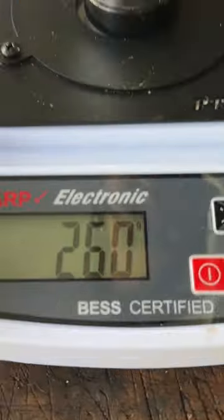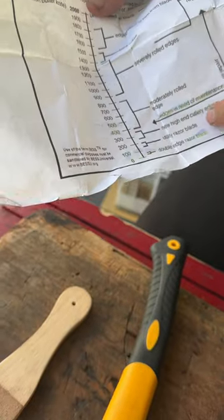Moment of truth. Oh, 260. That's on the high-end for a coarser edge. I mean, it's not that of a decent-looking edge, but it is quite sharp. This helps.